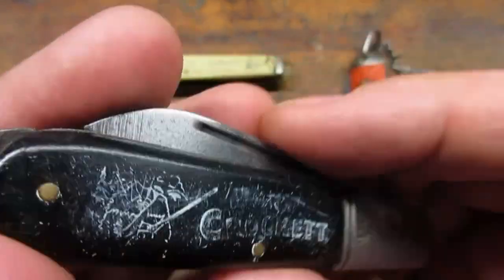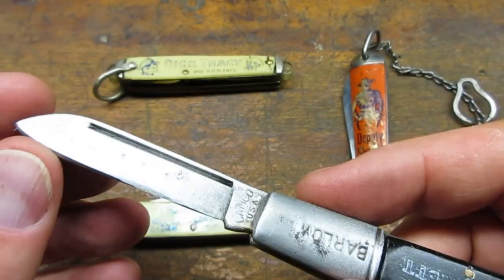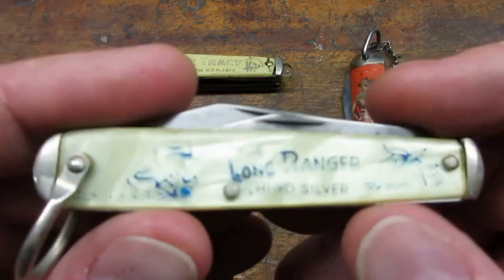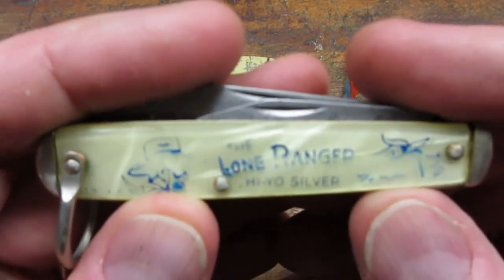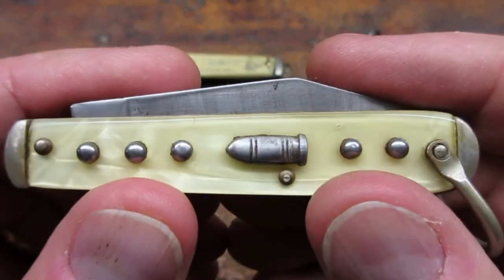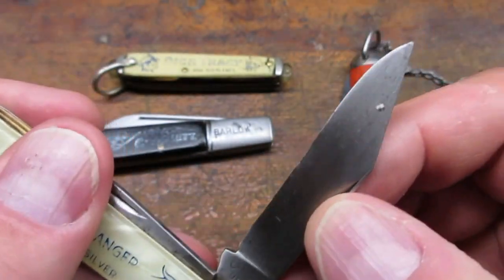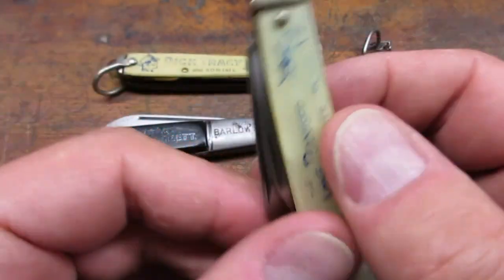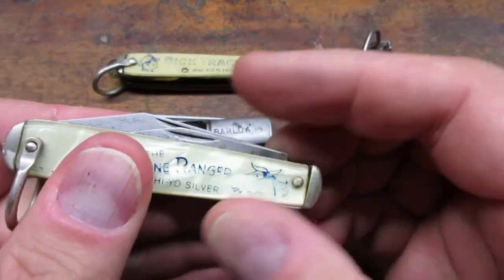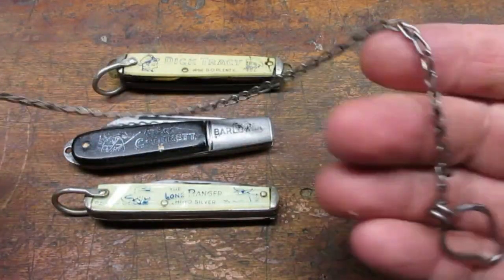This one is Davy Crockett's own Frontier knife. It also happens to be a Barlow style, which is my favorite. This is a Lone Ranger Hi-Yo Silver knife — check out the silver bullet built into the handle. It has a standard blade and a combination screwdriver bottle opener blade, so you can pop open a sarsaparilla after a hard day on the trail rounding up bandits. And this one is a Deputy Sheriff pocket knife with a belt chain.